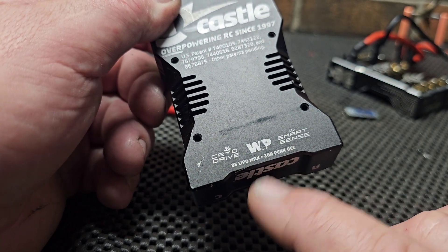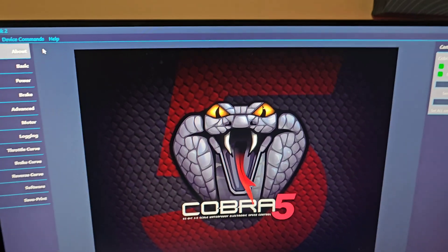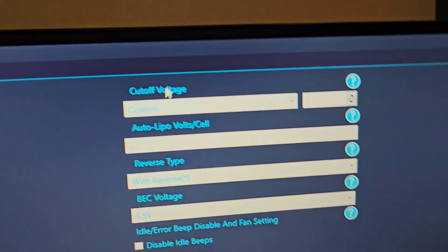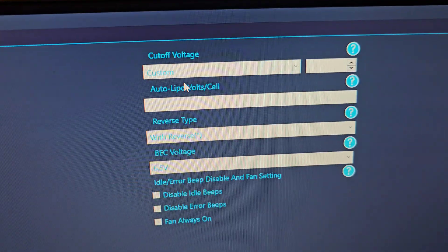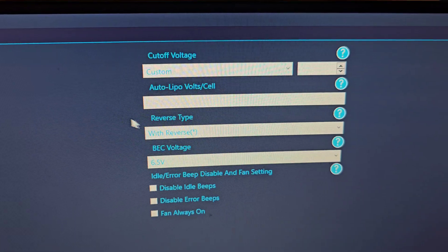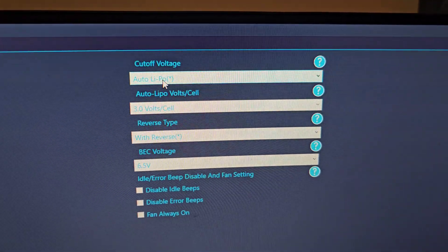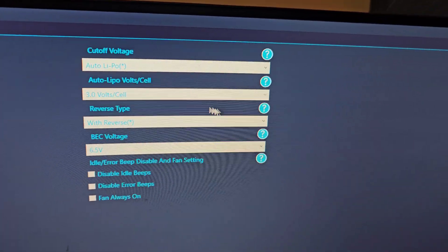20 amp peak BEC, adjustable BEC. So this is what your home screen looks like — nice Cobra 5 interface. You've got your cutoff voltages, everything's pretty similar to the XLX2. I'm running a custom setting, but I found that auto and 3.0 volts per cell has been working pretty good.